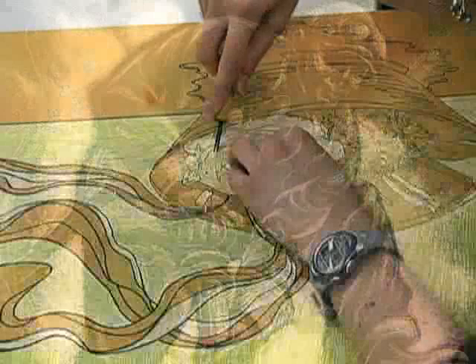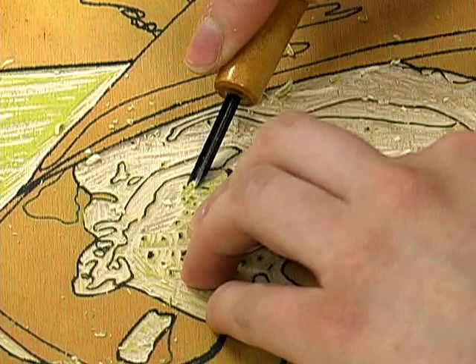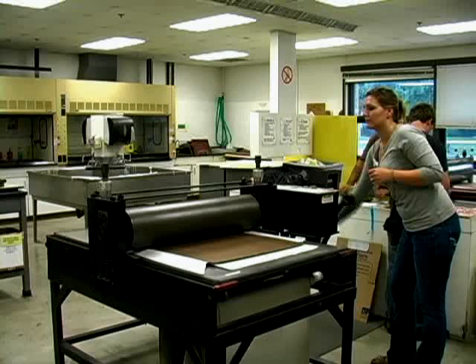Relief prints are made by carving away material from the matrix, often made of wood or linoleum, to create negative space around an image. The image area is on a higher plane than the negative space, making it possible to roll ink onto the surface using a hand roller or brayer. Once inked, the image can be printed using a printing press or rubbed by hand.